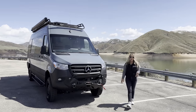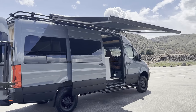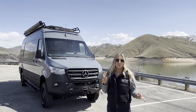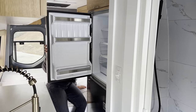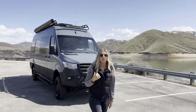Welcome to our latest van build. This is van build number 25, and it's a really fun one with lots of new stuff we've never done before, like a rooftop tent, a third seat that is actually removable, and a built-in fridge freezer that is the biggest fridge we've ever put in a van. Let's go in and give you guys the full van tour.